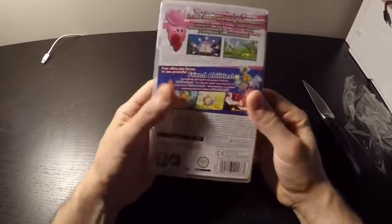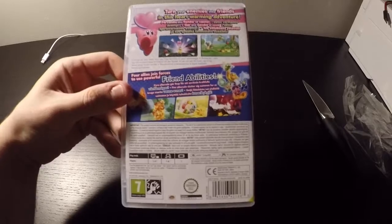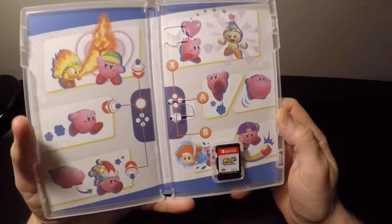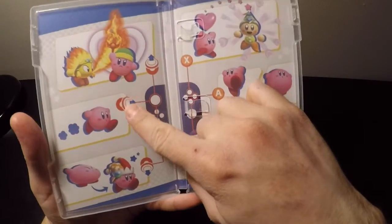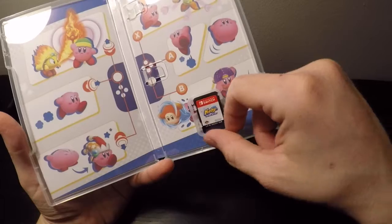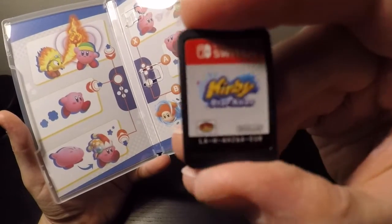This is the front and plastic, and this is the back. So we have Kirby here and some options that you can use on the game, and here is the game card.